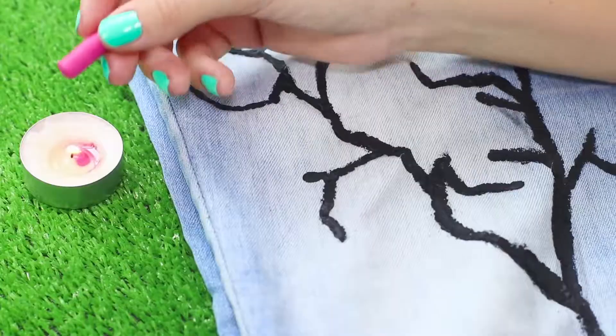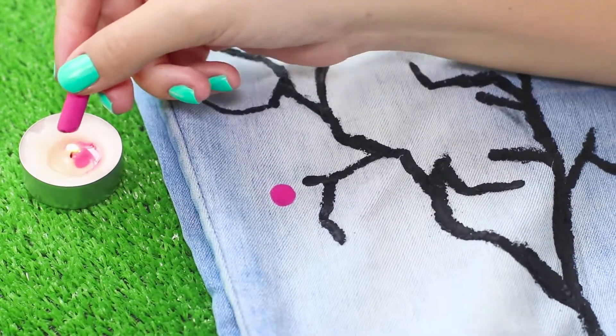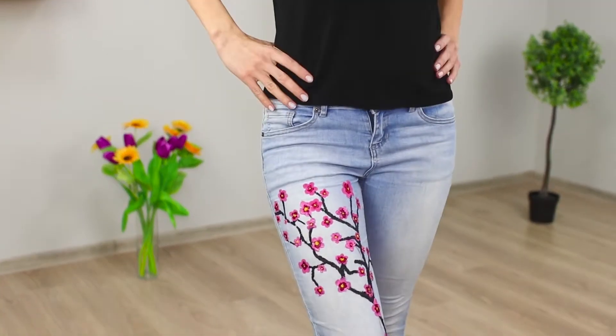Melt a pink crayon and draw a flower. Paint the middle with a maroon crayon and put a yellow dot in the center. Decorate the leg with a scattering of cherry blossoms — your designer jeans are ready!